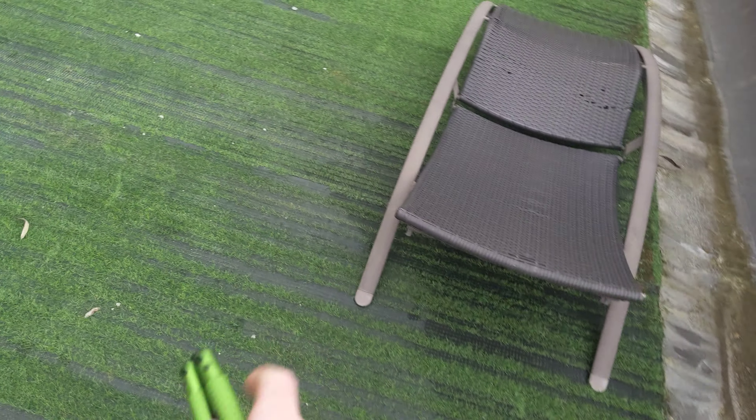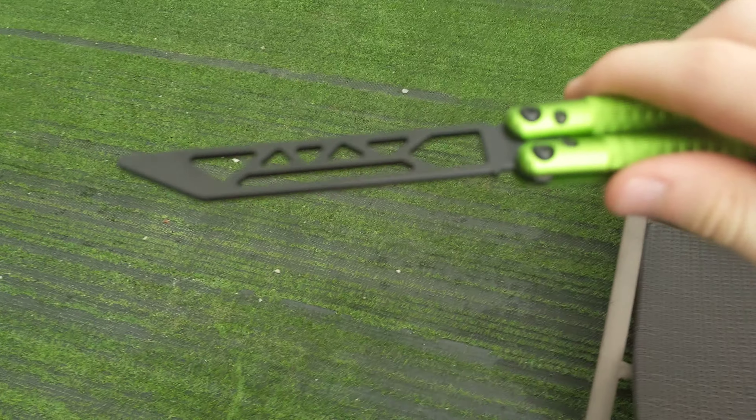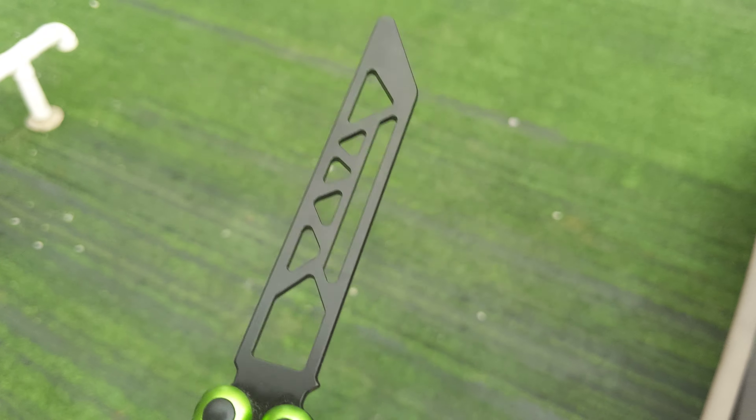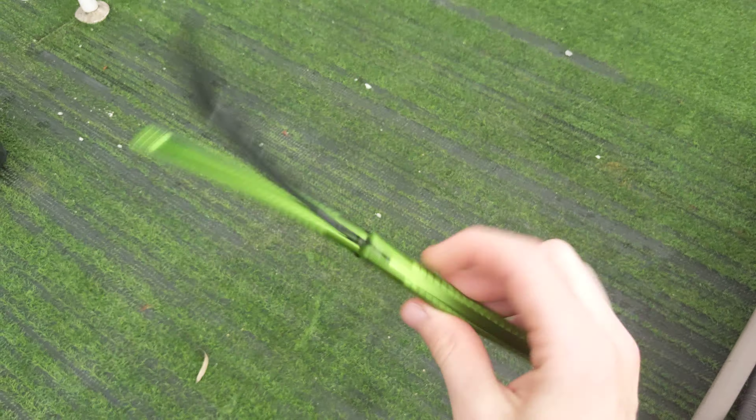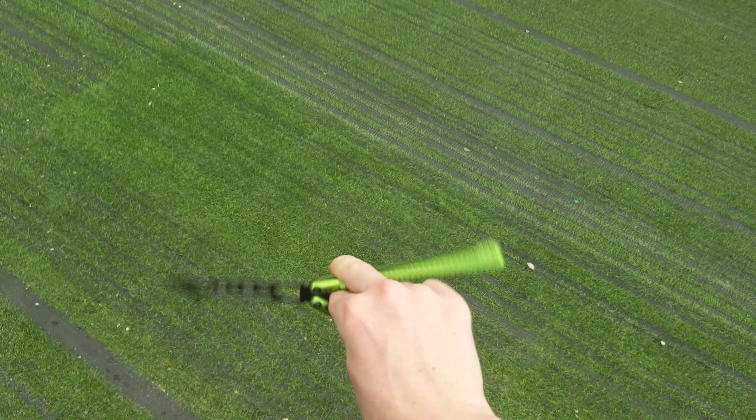Moving forward is the blade design, which is pretty much the staple Glider co-design. They like triangles a lot, and I ain't complaining — I like the triangle design.